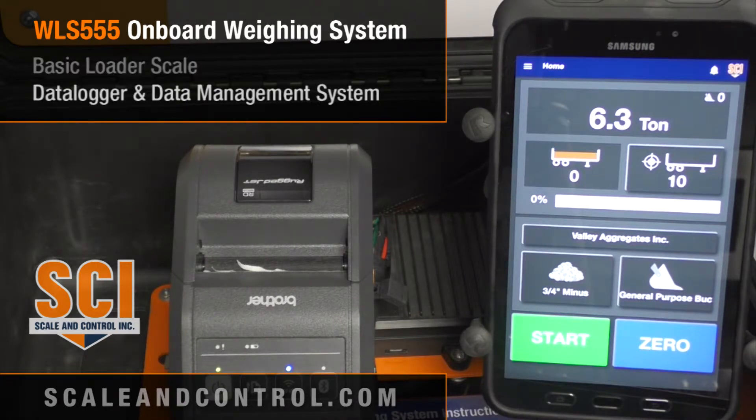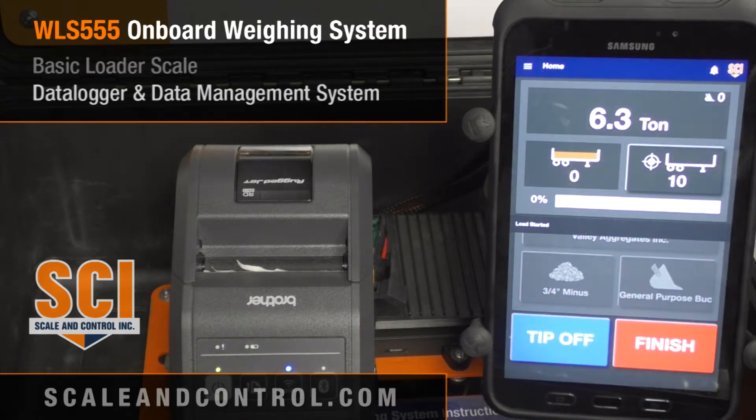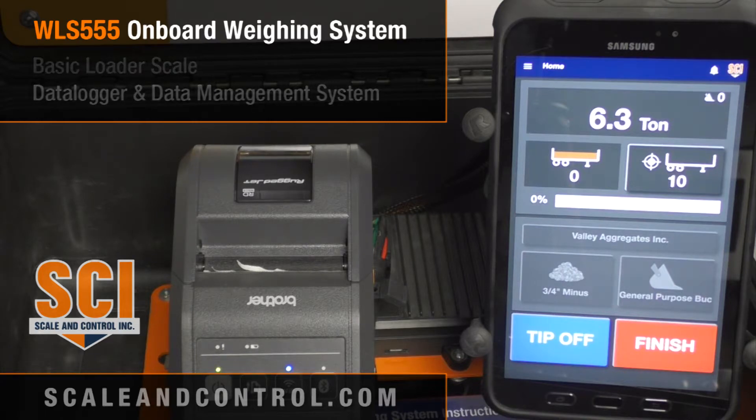Now if you're the customer that wants more intricate data — you'd like to do some data logging, track against material and customers and which attachment you're using — we can do that as well. To do that we simply go into the system and hit the start button. You'll notice a message has come up saying 'load started.' The system will time and date stamp each load, track how much weight was in each bucket, and how many buckets were picked up.